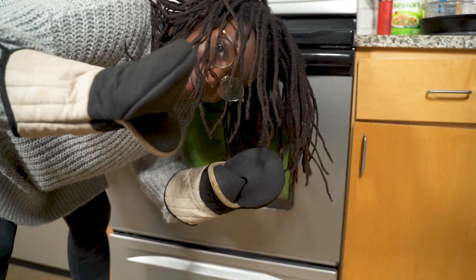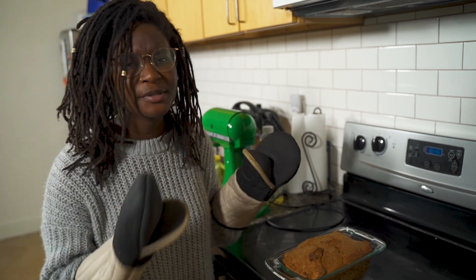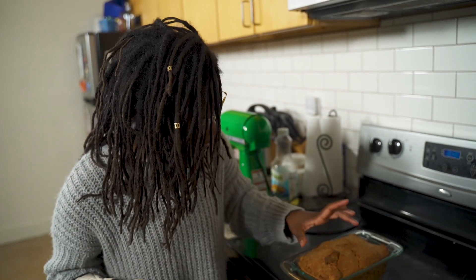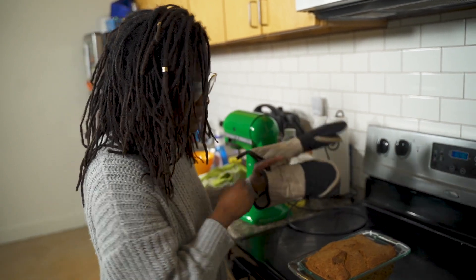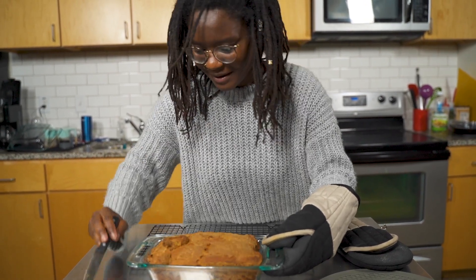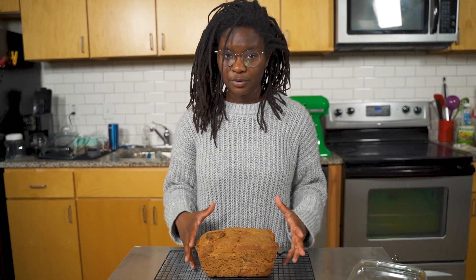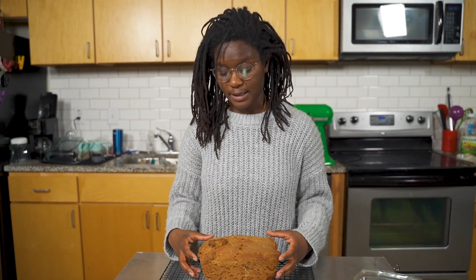It's done! It has baked for about an hour and a half, a little bit under. It looks pretty good — we've got a nice solid golden brown all the way around. I think I might have overdone it just a smidge, not gonna lie. We need to let it cool completely before we can cut into it. The baking science behind that I do not know, but that's what we're supposed to do.